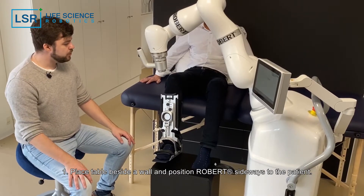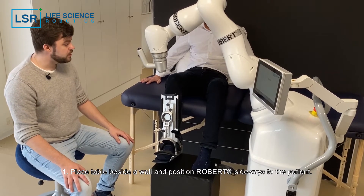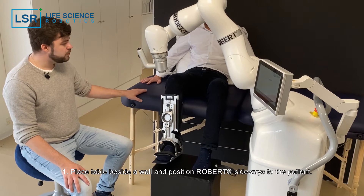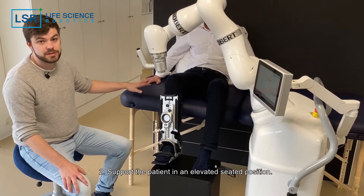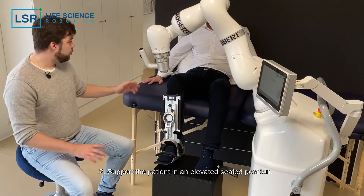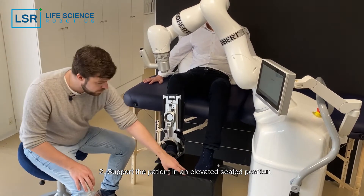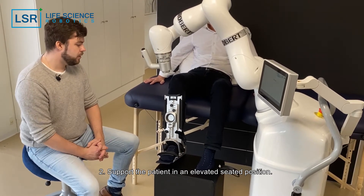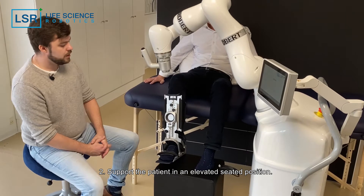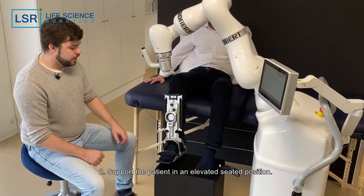I'm going to show you how to do an isolated knee extension — it could also be a knee flexion exercise. The table has been placed beside a wall in a high position. You can use packs to support the patient to make sure they're stable. A separate pack supports the non-trained leg, or the healthy leg, and the boot is also supported by the pack.